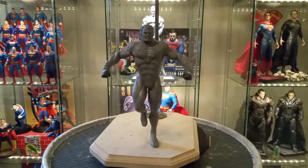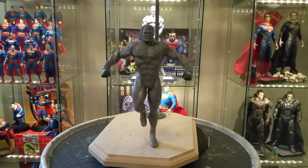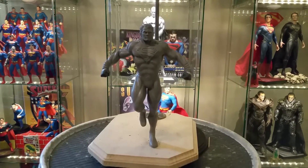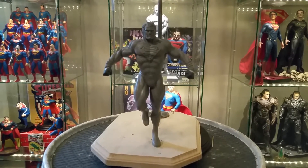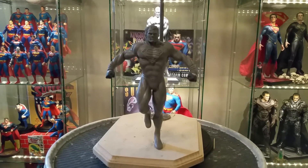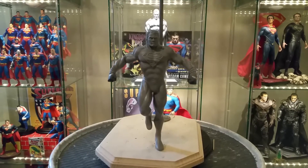Hey, what's up guys? I'm EganZalos70 back with another video. Wanted to share with you guys a recent project of mine. Obviously very excited about the new Batman vs. Superman movie that's coming out next year, and I got really inspired by the most recent trailer that was released from Comic Con. So I've been working on a Batman vs. Superman inspired Henry Cavill Superman sculpt.